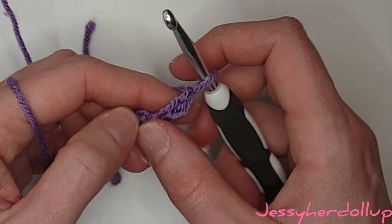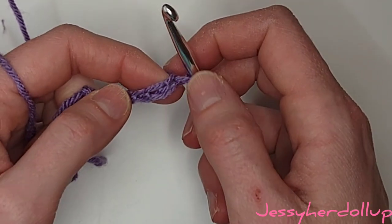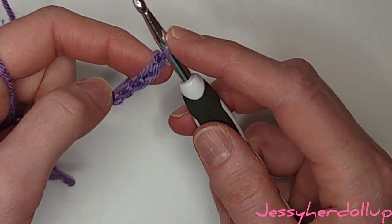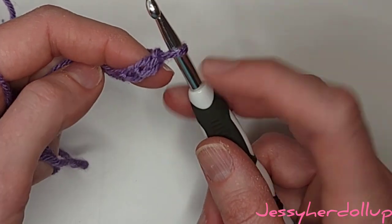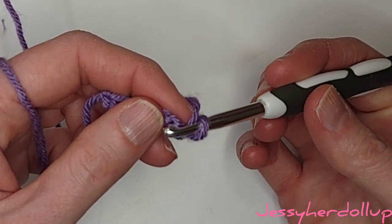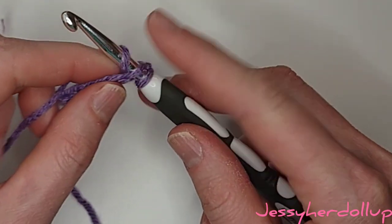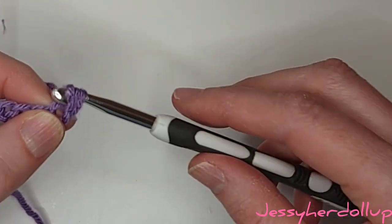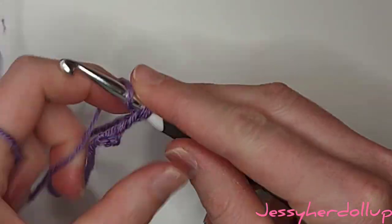We're going to start the ribbing, or the waistband, of our skirt. To do that I'm going to skip this first space — remember the chain around my hook doesn't count, so this is the first space from my hook. We're going to go into the second chain from the hook and do a single crochet: insert, yarn over, pull through, you'll have two loops on your hook, yarn over again, and pull through those two loops. The first row is just single crochets.